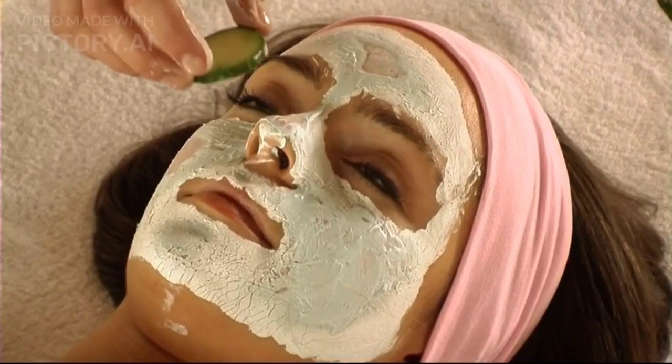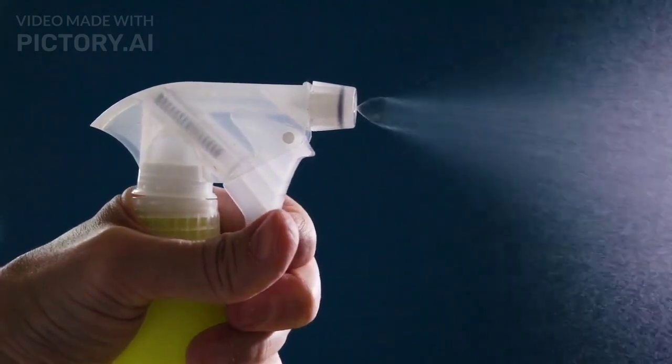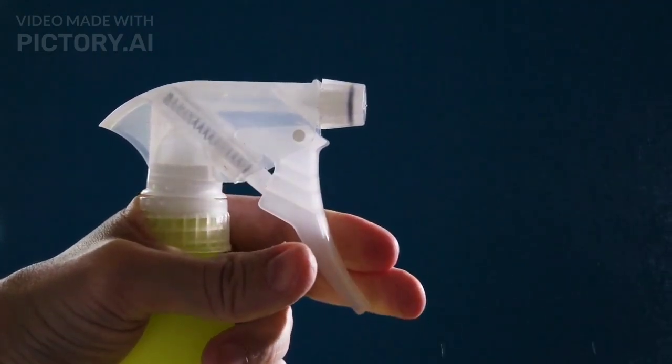Leave it on for about 10–15 minutes. Alternatively, spritz with a spray bottle: transfer the rice water to a clean spray bottle, close your eyes, and mist the rice water onto your face. This method provides a more even application and is suitable for those with sensitive skin.